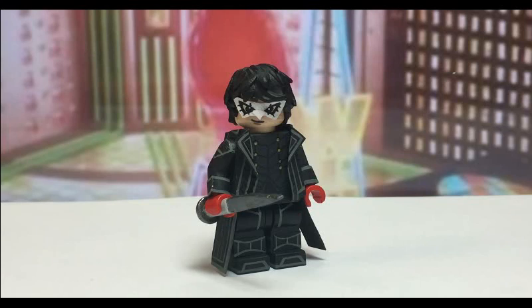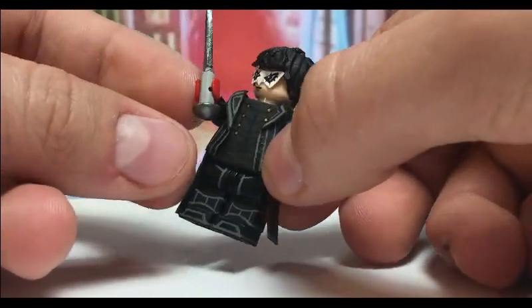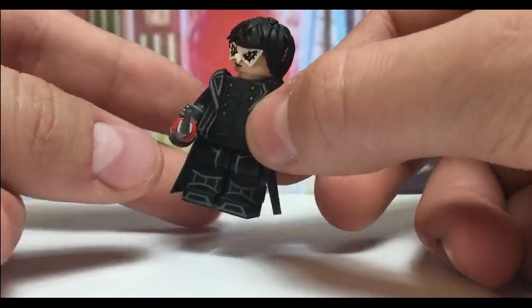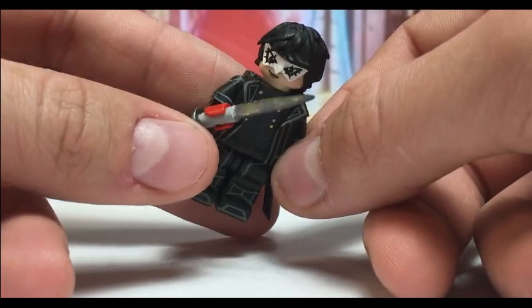Here is Joker from Persona 5, and I'm gonna start off with his accessories. First off, there's a little sword that he has — I saw this in several reference pictures. It was actually made out of a Lego stick, but I cut off the sides and sanded them down so they were thinner, and then just painted it in gunmetal. It looks pretty cool.